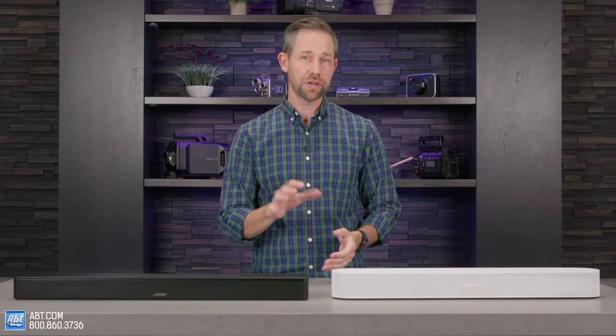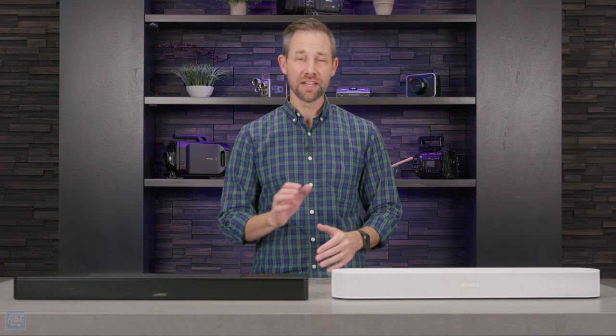If you're in the market to improve your TV's audio but you don't have a lot of space to work with, you're going to want to stick around because we're going to be taking a look at two of the best-sounding, compact, Dolby Atmos-ready soundbars on the market.